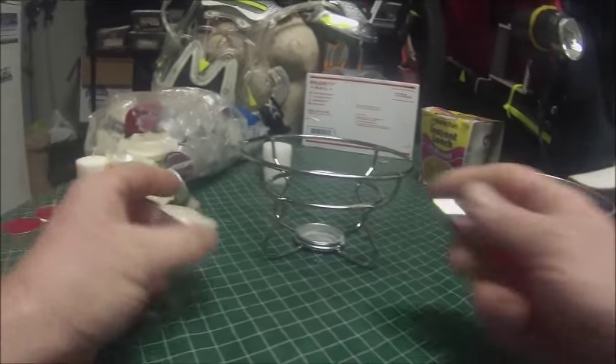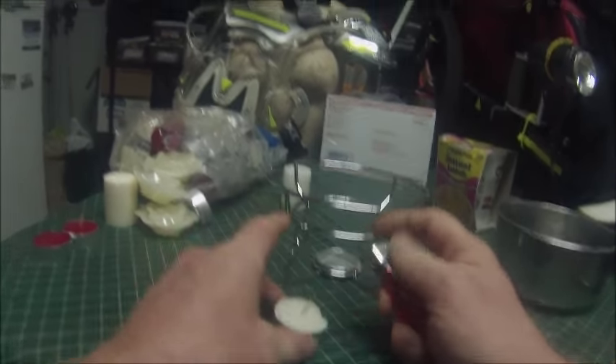Alright, let's get cooking. I'm gonna light these candles — let's see what happens if I light one. Oh yeah, I need a timer.